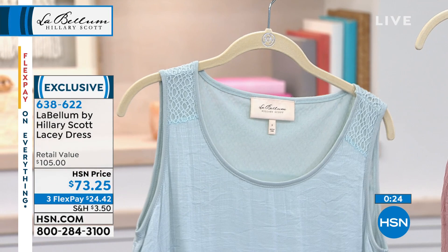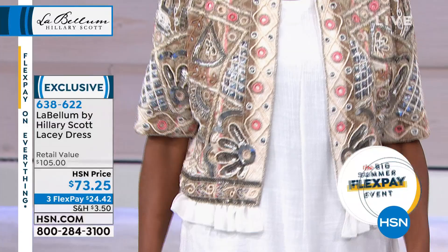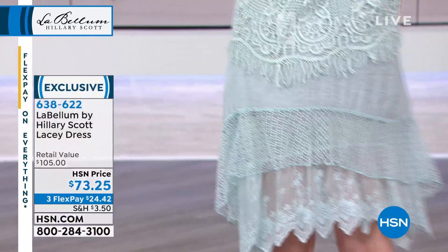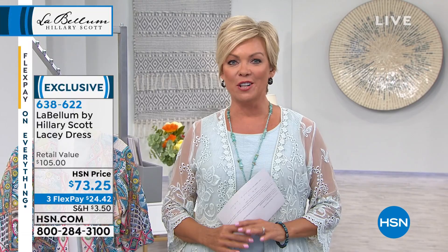I love the drama — the ruffles, it moves, there's just drama to it, which is so fun. It's got a nice sweep, it's not tight at the hips or the waist. The underlining is a stretchier fabric, the top is not, so if you are super busty consider that. Extra small through 3X are the size options in the three colors. The item number is 638-622 — a beautiful dress, small price, and you're going to feel great and super comfortable.